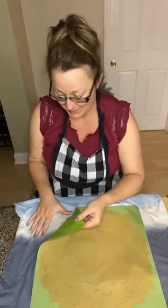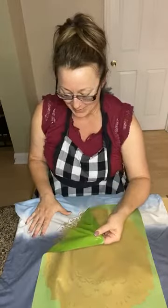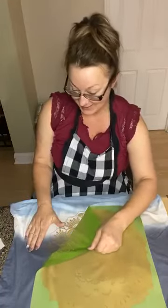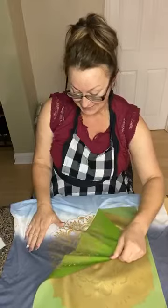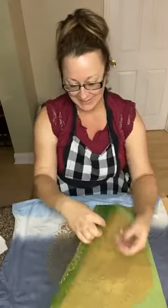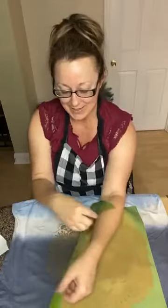Oh my word, I can't tell you how excited I am. This is so pretty, Krislyn — look, do you see it? What do you think? I think I'm doing this on my shirt too. We've got a keeper, ladies! It was my idea — just saying, taking credit for this. We've got a keeper.